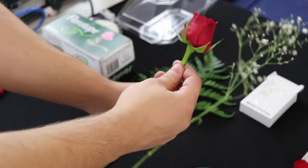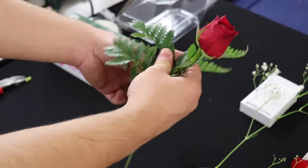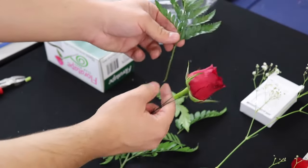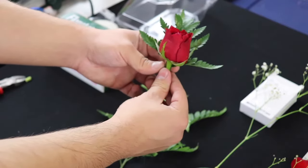Next, we're going to cut a piece of our leatherleaf fern. We're just going to simply snip it off from the back like that, and pull off any of the leaves that are kind of lower down on the stem. So now we have a pretty substantial amount of stem that we could place directly behind our boutonniere.